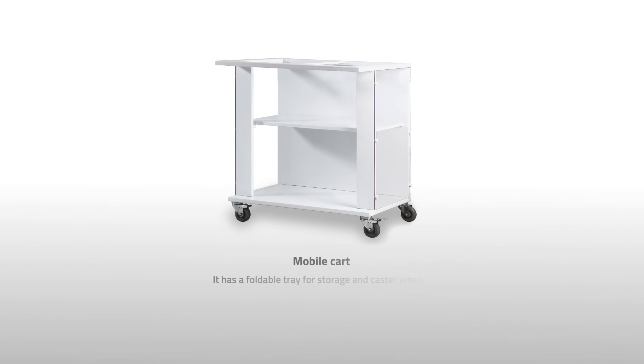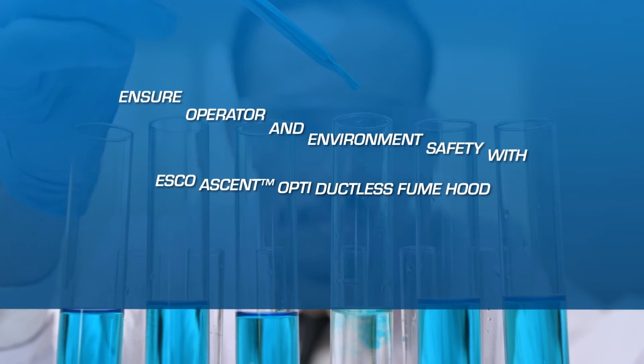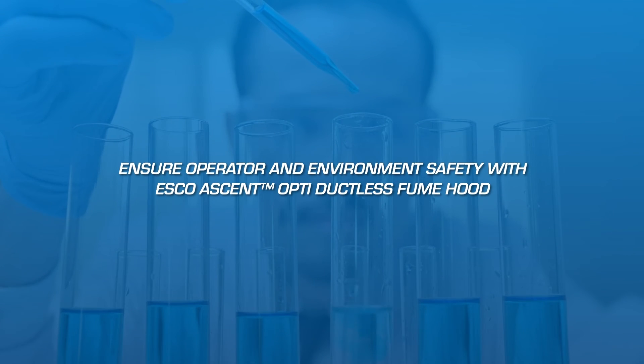An optional accessory is the mobile cart, which has a foldable tray for storage and caster wheels for easy relocation. Ensure operator and environment safety with the Esco Ascent Opti-Ductless Fume Hood.